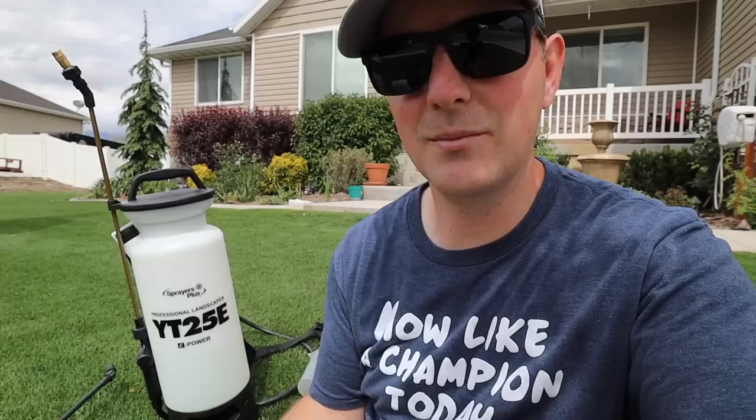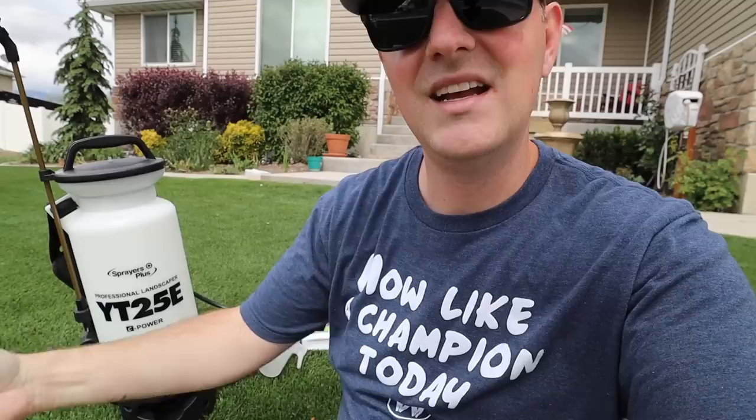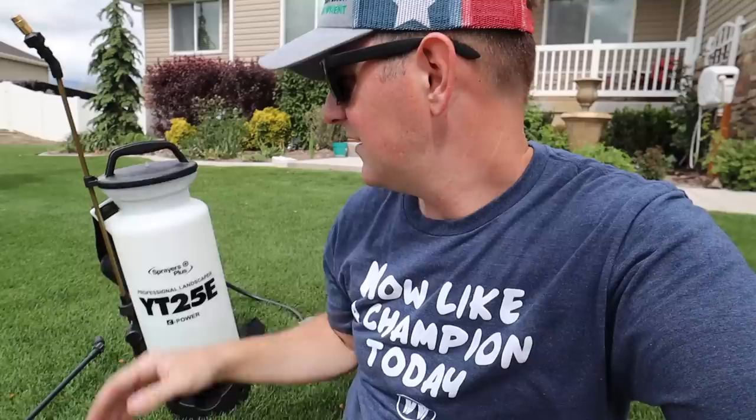It's worth a little bit of extra cost compared to a manual sprayer purely for the convenience of not having to pump anymore. Plus, it has a really nice comfortable shoulder strap, so you don't have to worry about carrying around the sprayer like the Chapin that I used to use. This can just ride on your shoulder and you can spray away.